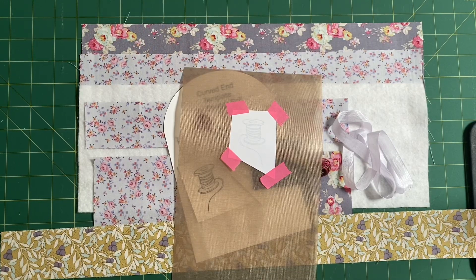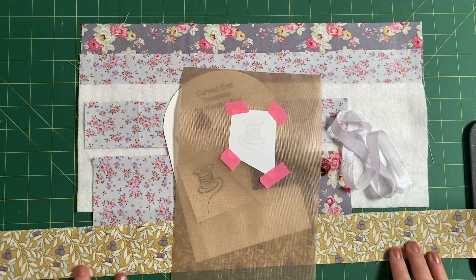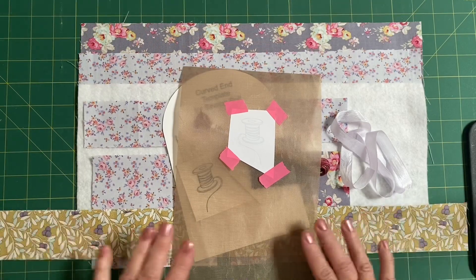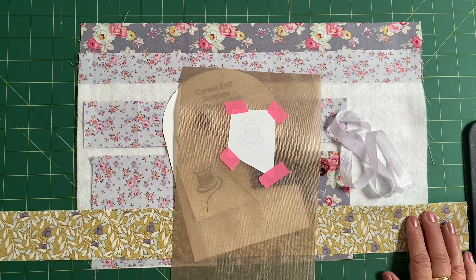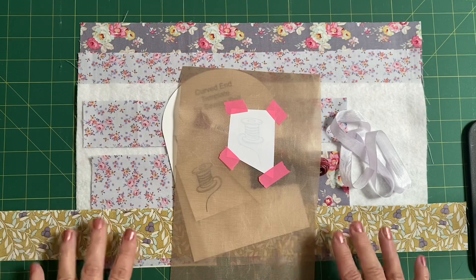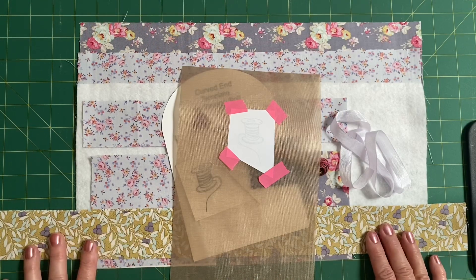Hello there, welcome to Craft with Fee. This is week three of our 12 weeks of Christmas stitch along that we're using the gorgeous Tilda Maple Farm fabric for. If this is the first time you've seen one of these projects, you can go back on the channel and have a look. We're doing one project every Sunday for 12 weeks - they're a bit more involved than our normal weekly challenge projects. It's using this gorgeous Maple Farm fabric that was released worldwide on the 1st of September.